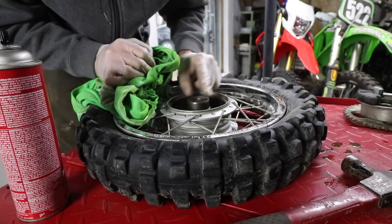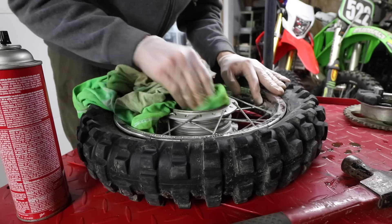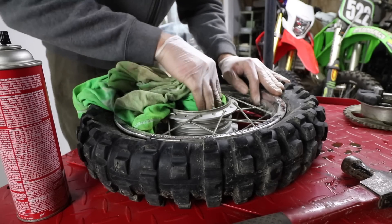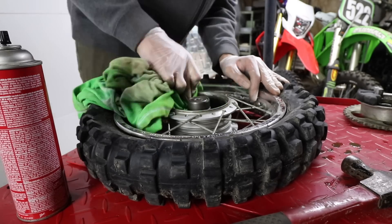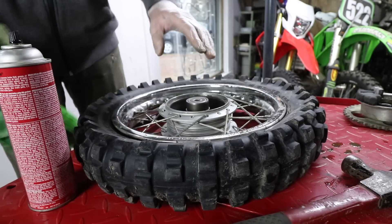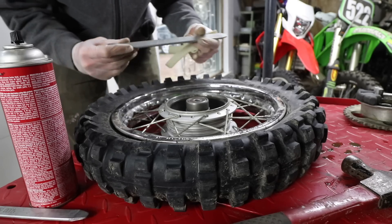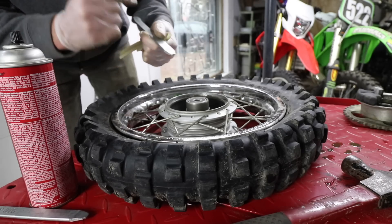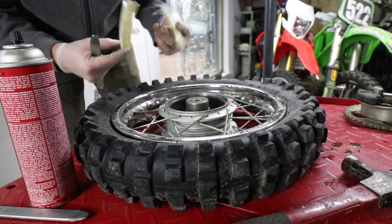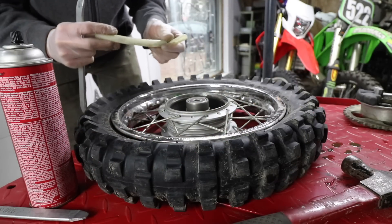The wheel bearings look surprisingly good though, so that's awesome to see. I checked for play earlier and there's absolutely nothing, so they're good for now. Let's go ahead and get the tire off the rim. I actually have this really nice Motion Pro tire spoon set — I'll go ahead and link it down in the description. I'm going to make it a habit to start using these wheel protectors because I've destroyed a lot of my wheels not using these.